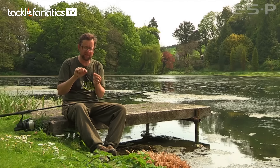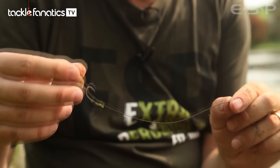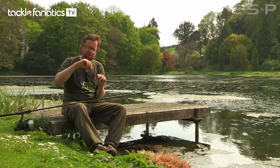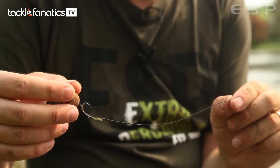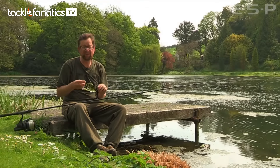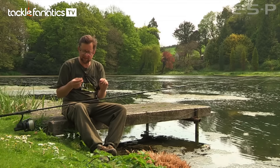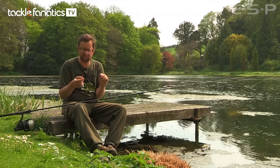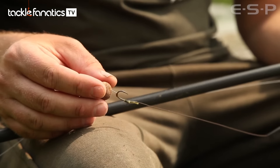Then I've got a little boom section, and then this great stuff that's fairly new to the market: the loaded semi-stiff from ESP. It's just enough to keep kicking the bait away. If a carp sucks it up and ejects it, it will reset itself every time. My rigs are always very simple — I never complicate anything. I'm fishing over a clean substrate; it looks very weedy behind me, but there are clean spots and I'm finding one of those.